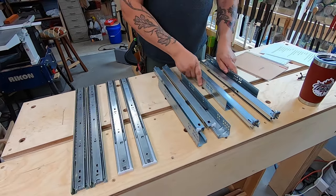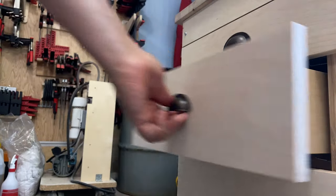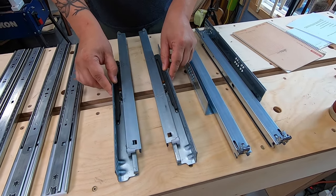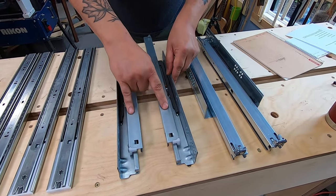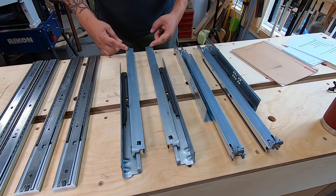If we come over here to this style, these are called under mount or hidden mount. These are fantastic because you basically put these on the side of the cabinet and then your drawer actually rests on these two runners and interfaces with these pins at the back.